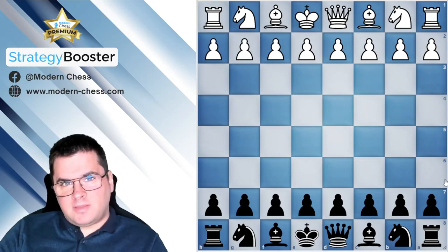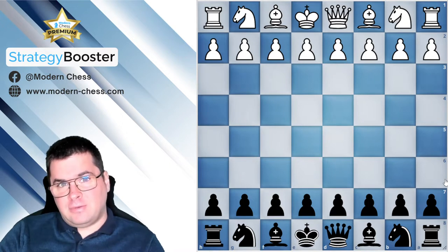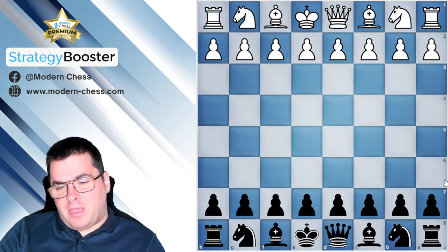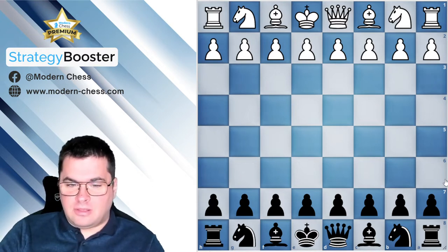Hello, I'm Grandmaster Grigor Grigorov and I'm really excited to start a series of lectures featuring some of the most important pawn structures. Today we are going to examine a game which is a perfect illustration of the fight against an isolated d-pawn. The isolated pawn is one of the most important structures in chess because you can get these pawn structures in almost every opening, so you should really focus on this important topic.